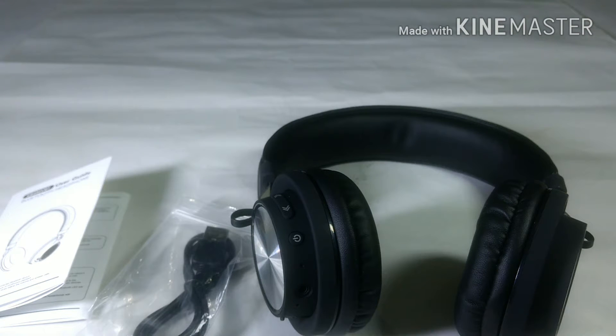In the later part of the video I will give the review of this headphone, so stay tuned.